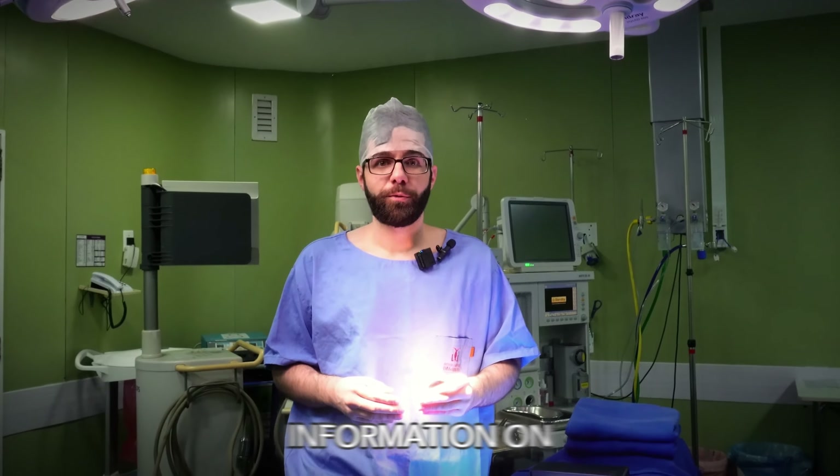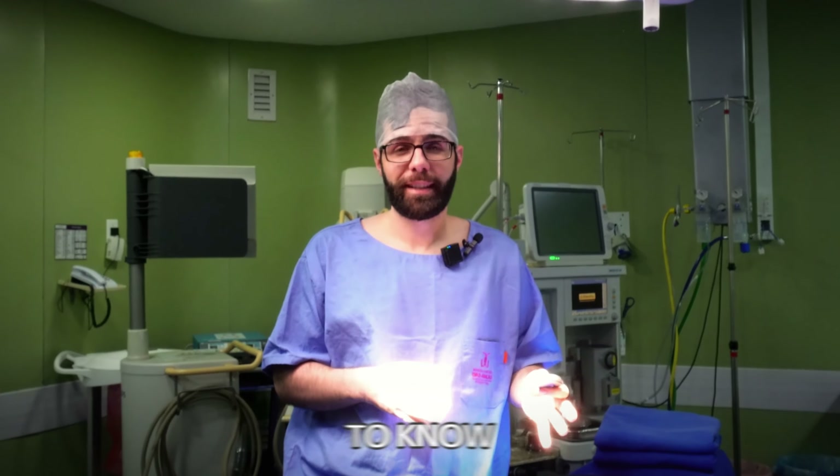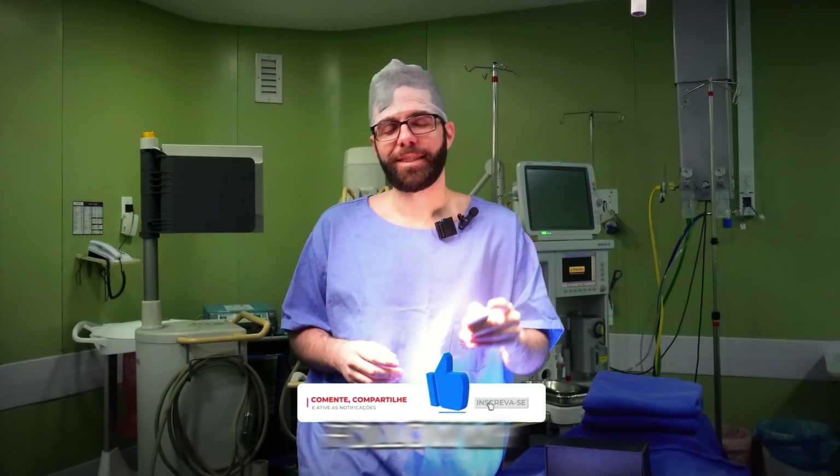If you liked the information on Stimulation and Taro and want to know more about the subject, like my videos and follow my channel.